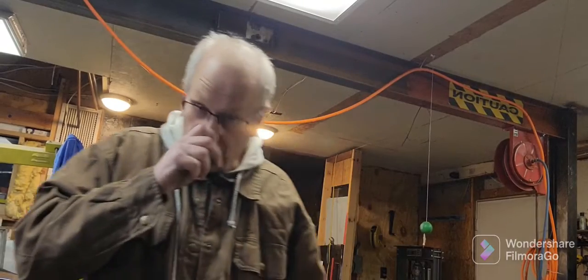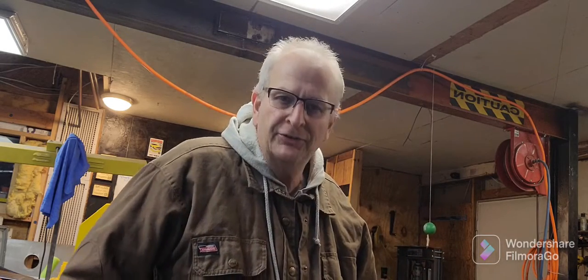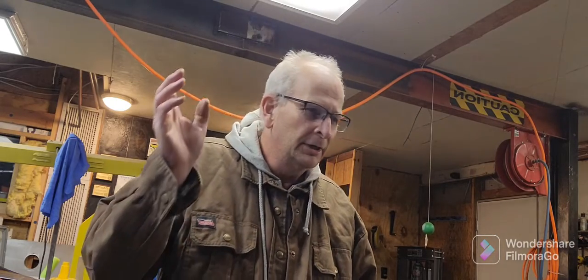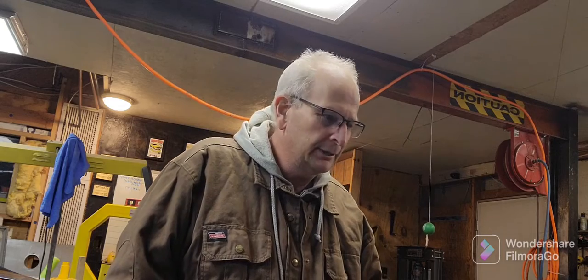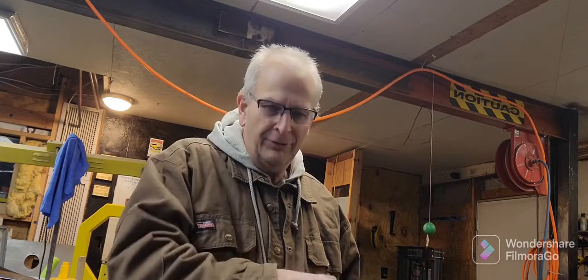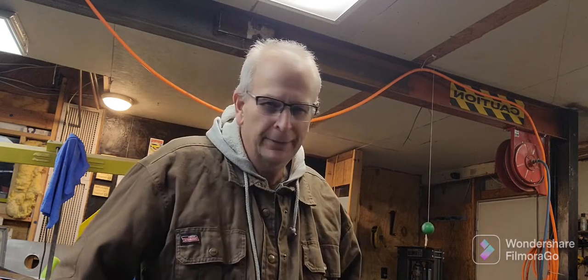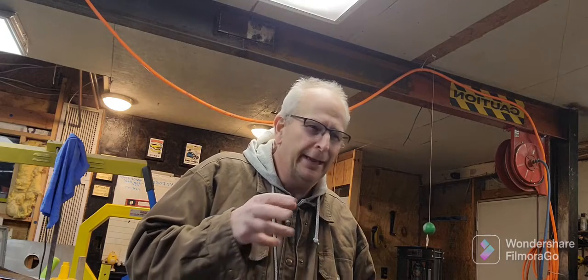What is up YouTube? Russ Navarro here, Radical Custom Garage. Quick video on unboxing some parts that I got for the Model A chassis. I want to apologize to you guys — that video I put out the other day, I kind of threw it together and it was kind of crappy. I didn't get to show you the whole frame and everything I did. So I'm going to go into detail, show you some of the things I did, walk around the frame a little bit. But first, let's do the unboxing of these parts.